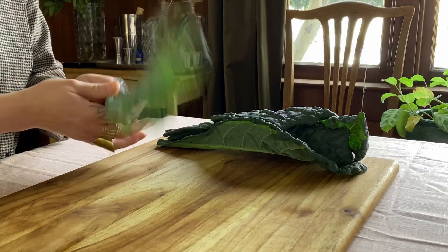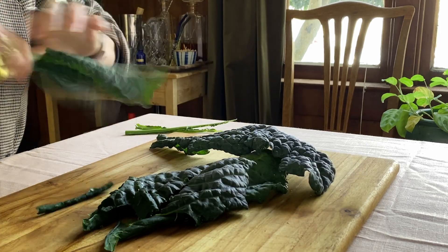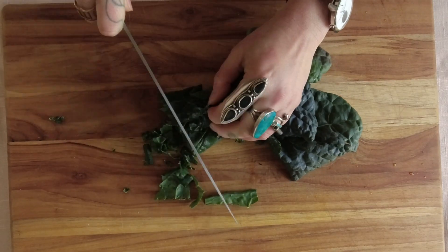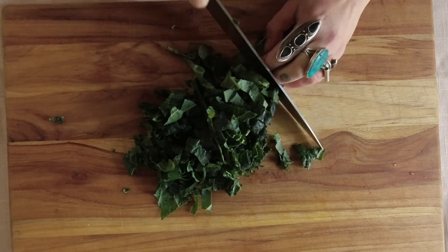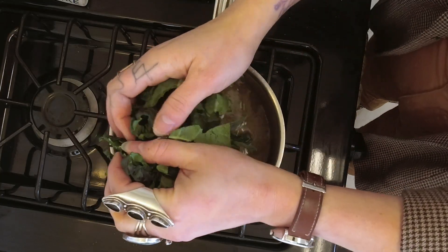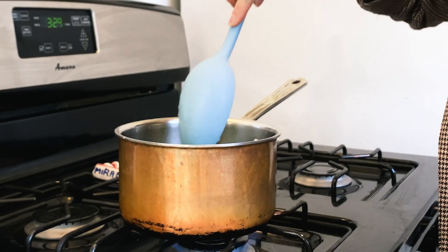Now we must discuss greens. Most commonly the soup is made with spinach, which is great, but I'm more likely to have kale on hand, and I'd argue the soup keeps better overnight with kale. If you're using kale, chop it up and add it to your broth first, letting it cook down for a minute. If you're adding spinach, you can add it at the same time as the eggs — it doesn't need to cook as long and doesn't need to be chopped.